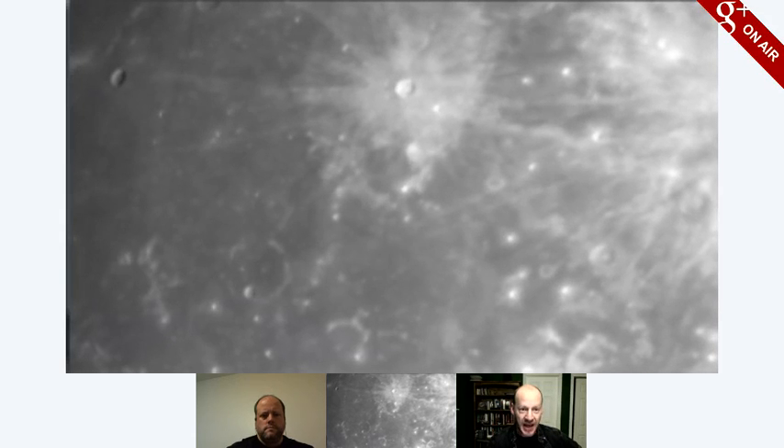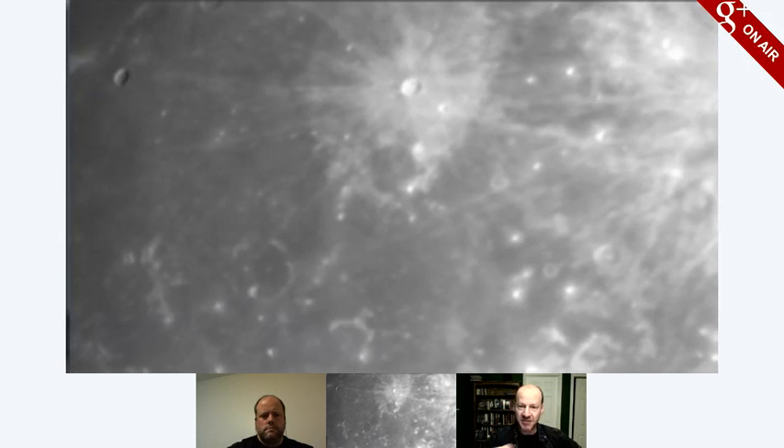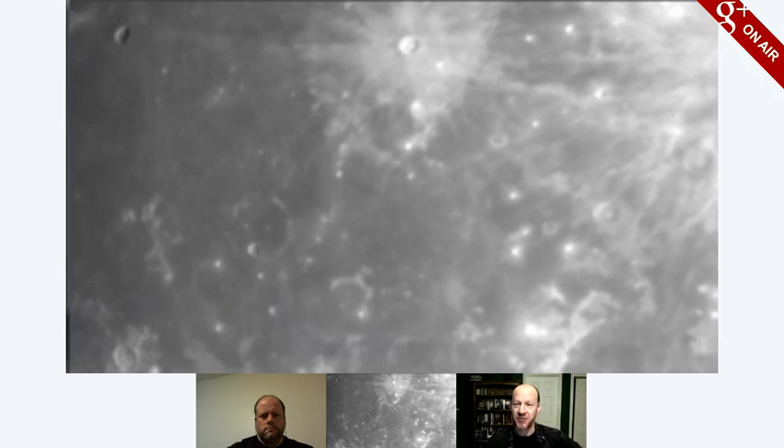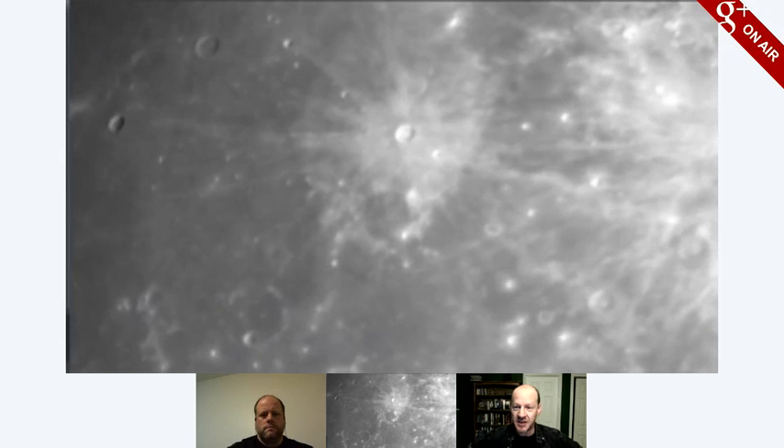There's one to the lower right of that one, there's one to the left. There's a bunch on the upper right. And you can see to the upper right, to the right of Kepler — there must be another fresh crater over there. You can see rays coming out of it and a gigantic amount of material. And it turns out that is the crater Copernicus. So can you go further to the right?